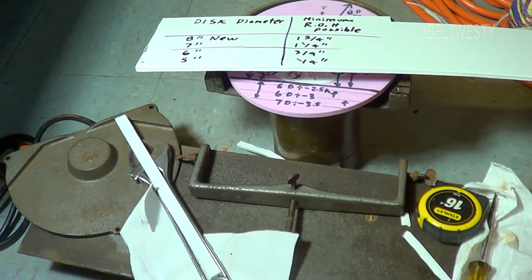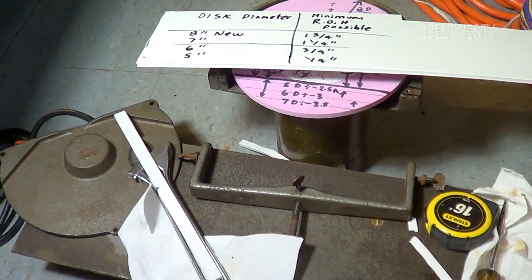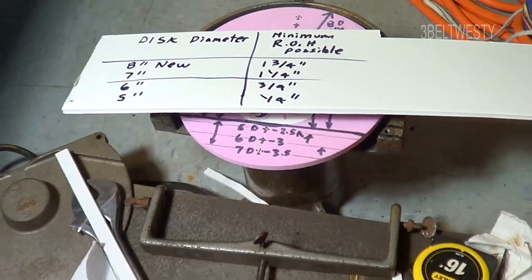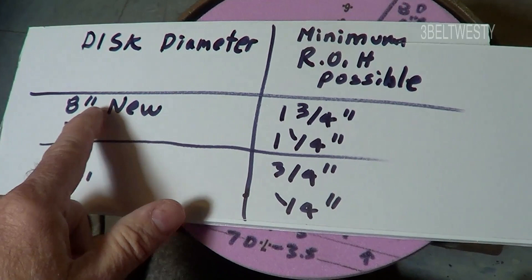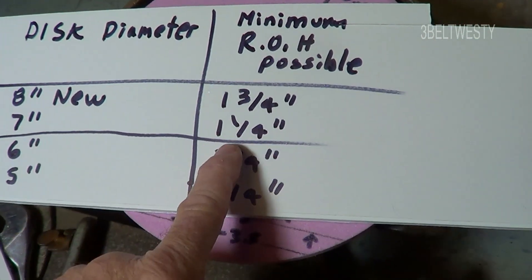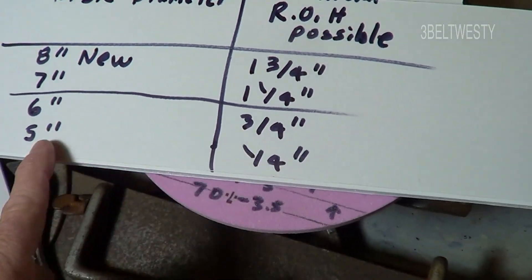This is the old Wassoda S8 skate sharpener, from 1946 to the late 80s. I'll show what the minimum radius of hollow is possible. With an 8-inch brand new disc the minimum is one and three-fourths; 7-inch is one and a quarter; 6-inch is three-fourths of an inch; the 5-inch disc is a quarter.